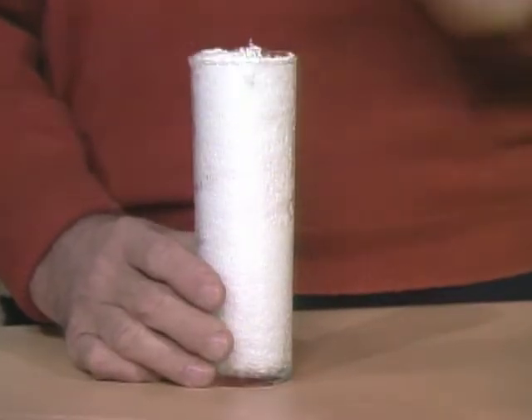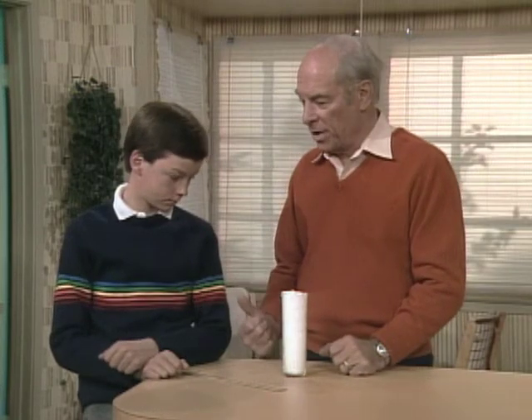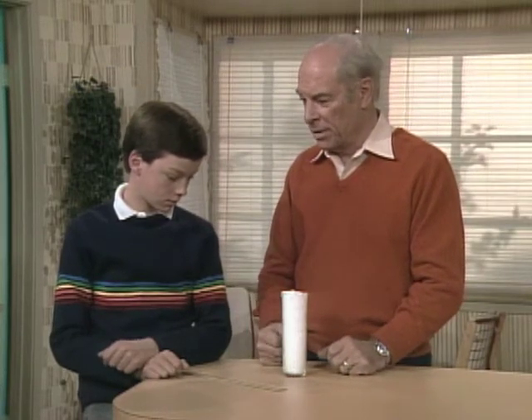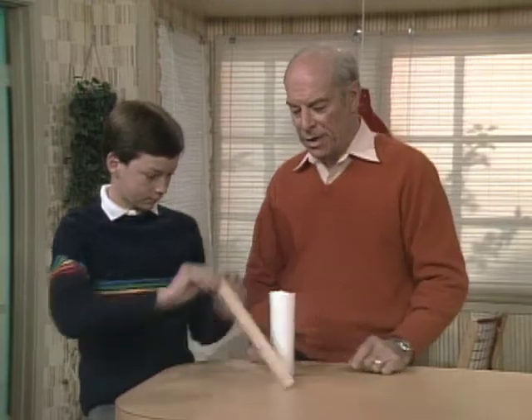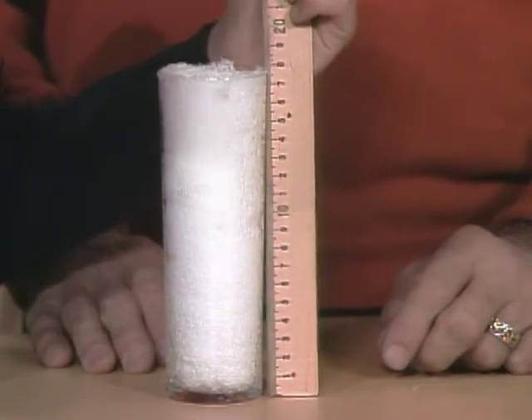Scott, I got this snow from the backyard and tried not to pack it down, and you and I are going to melt it in the microwave and see how much water it makes. So first of all, measure the height of the snow. About 18 centimeters.